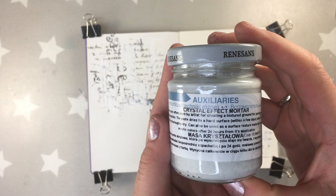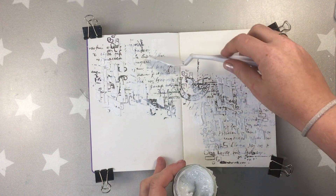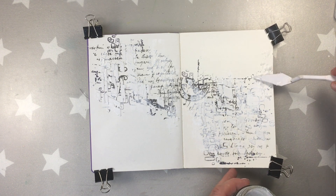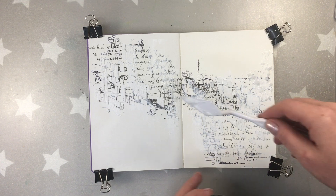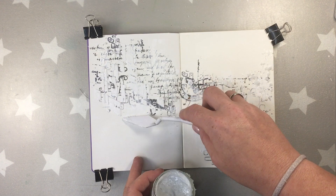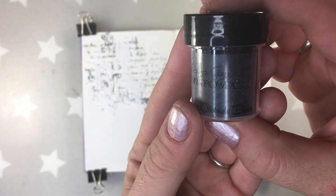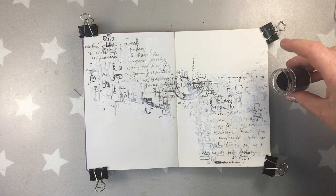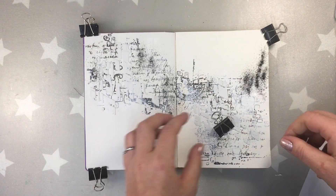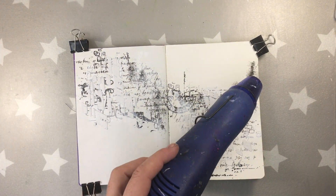the paste is actually gonna take the color you add. Now I'm using a crystal effect mortar by Renaissance and I'm spreading it with my palette knife. This paste is white when you're spreading it and there are big crystals so it's very hard to work with and with a stencil. I'm using a palette knife, but later after drying it will give you crystals encrusted to the page. Before I dry it I'm also adding a little bit of obviously black embossing powder by Lindy's, which is also one of our sponsors.